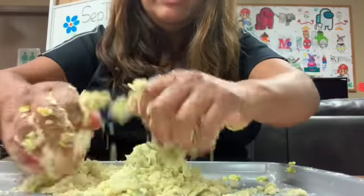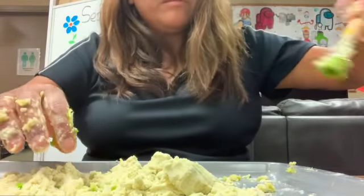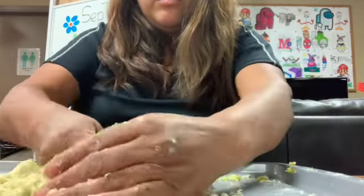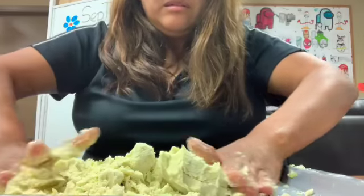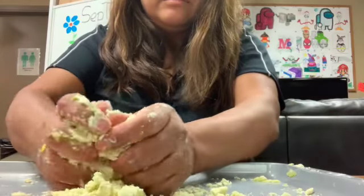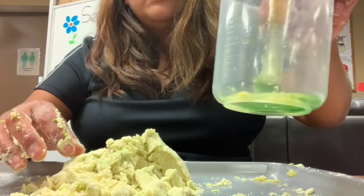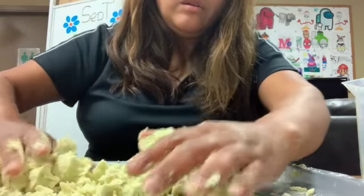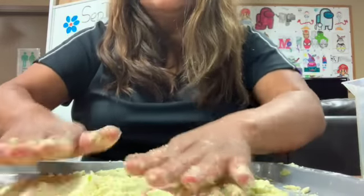Look at the color I got — not quite green, more yellow, but not too bad. Keep going, keep going until you see all the flour mixing with the oil. When it holds together and doesn't dissolve quickly, it's done. I used one cup of flour and a quarter cup of oil — I didn't even need all the oil.